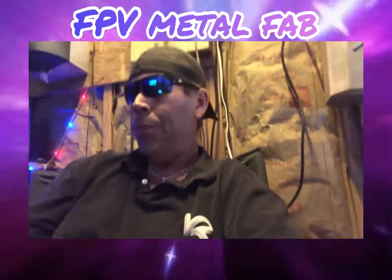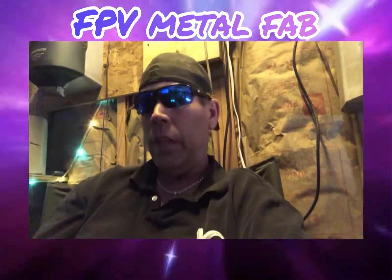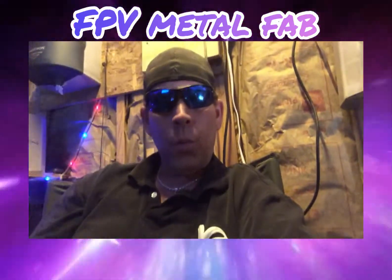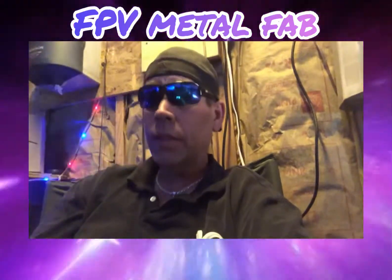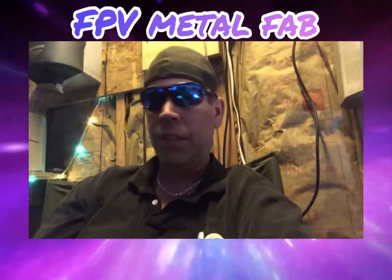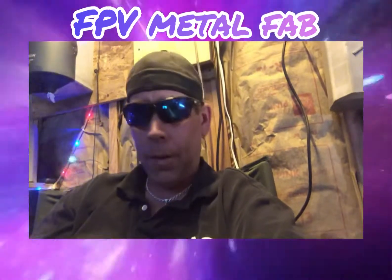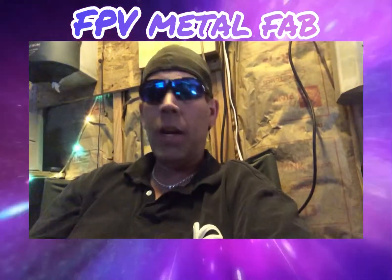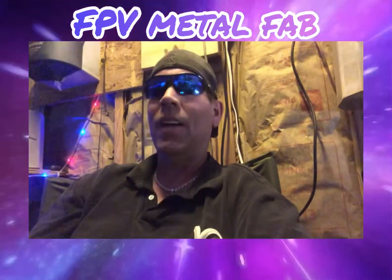Hey everyone, so the video that you're going to see is me doing a top speed run with the Goblin. Keep in mind this is not a race bike, I'm just having a little bit of fun. This is kind of more like a cruiser bike for the most part. So with that in mind, enjoy the video and I'll talk to y'all later.